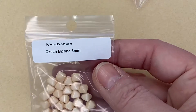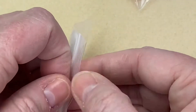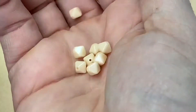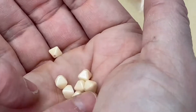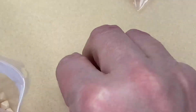Now a slightly more neutral-looking item — Czech Bicones, six millimeters, in a color I haven't got. They're completely opaque with a beautiful, very unusual finish. I think you could create something gorgeous with those as a complementary bead — lovely finish, really pretty.